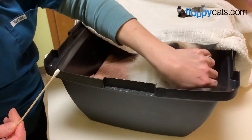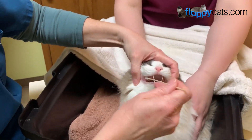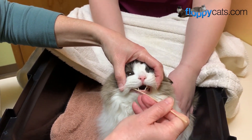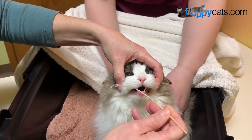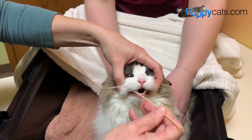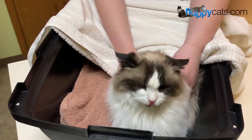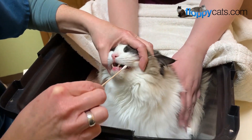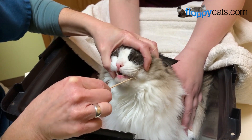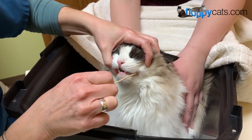Ironically, days after we filmed Amy doing the cheek swab to Addie, our vet did a cheek swab on Addie for her gastrointestinal disease. She's going to be a part of a sample group that's going to look into the DNA of that. Our vet had to do cheek swabs and I wanted to show you guys how a vet goes about it. She's using more of a q-tip here, whereas the one that we used had more of a brush on it, so it's a little bit different but gives you an idea of how to get it done.